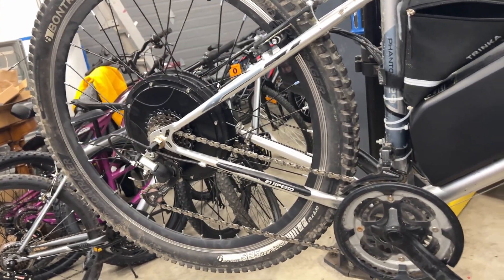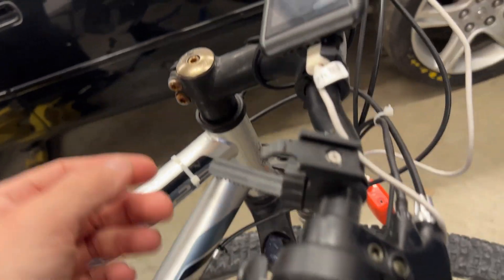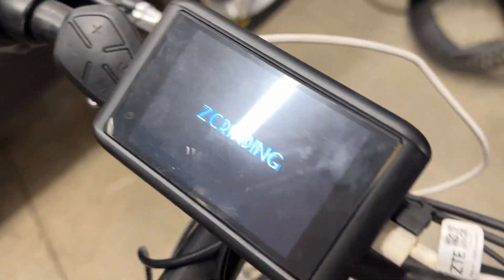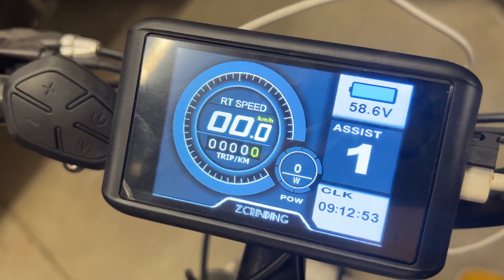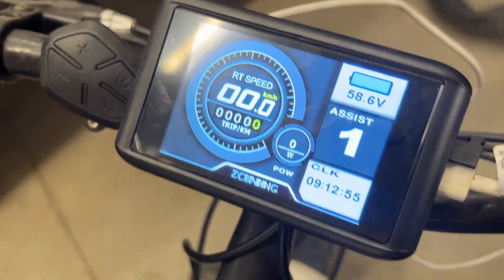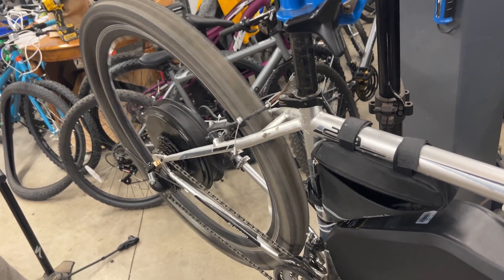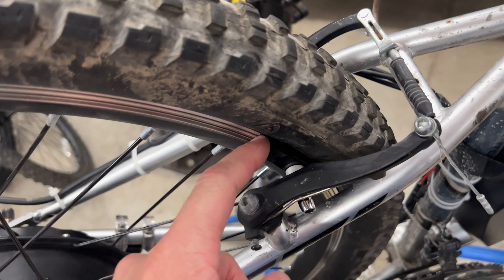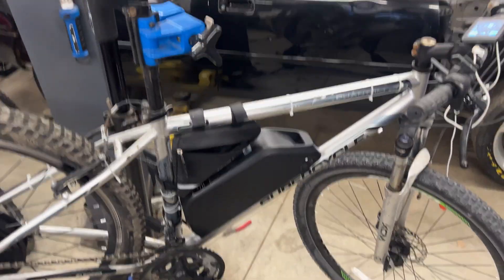It's kind of pointless but cool to have. We put on some crappy AliExpress pads and wore them out really fast, so we have some Jaguar pads on now on the rear. Pretty happy with it.